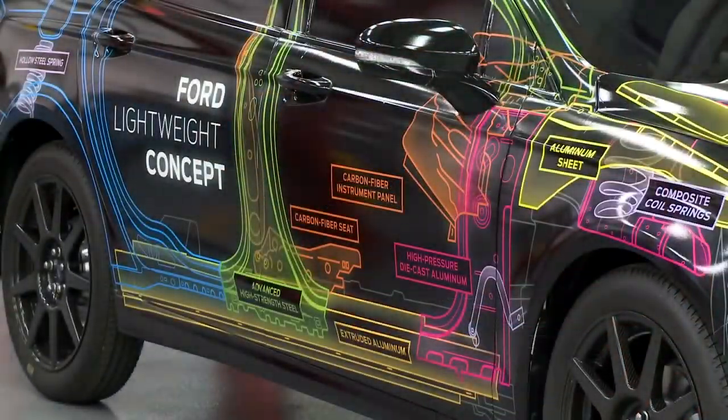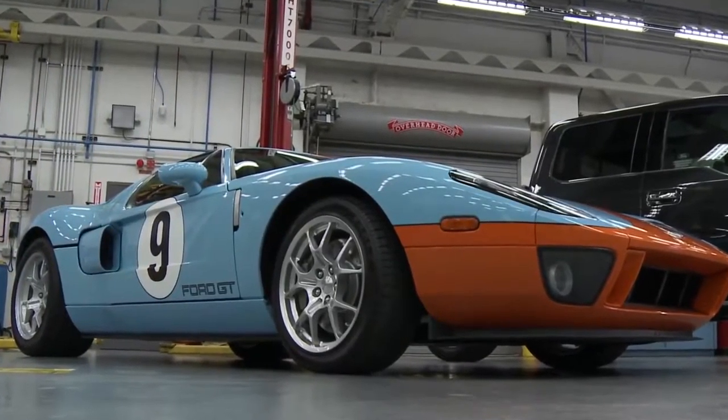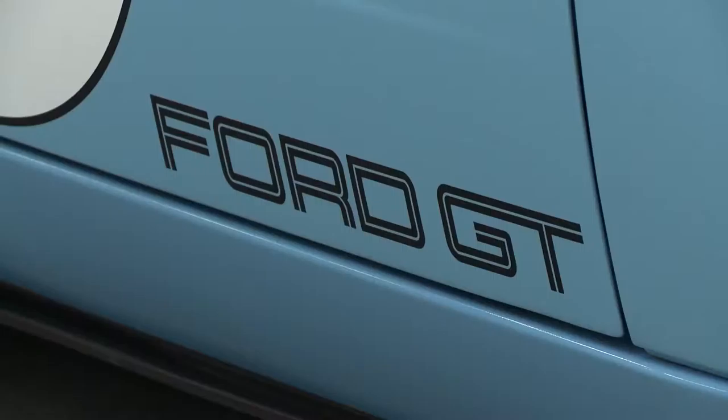Within Ford Research, we've actually been working on lightweight vehicles for many, many years. Ten years ago today, we were commissioned to design and develop the Ford GT Supercar. It was all lightweighting for speed.